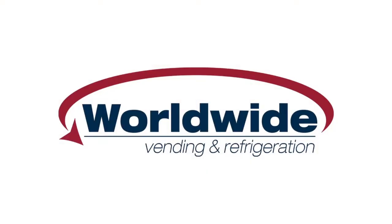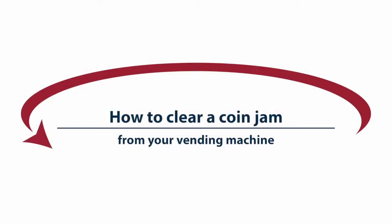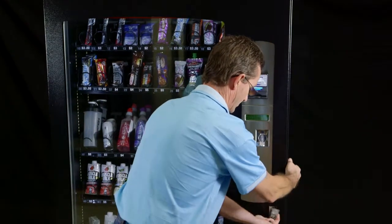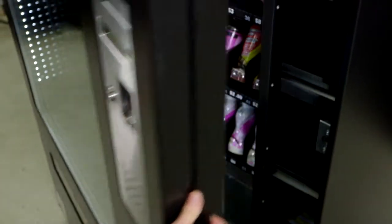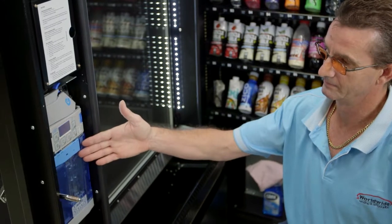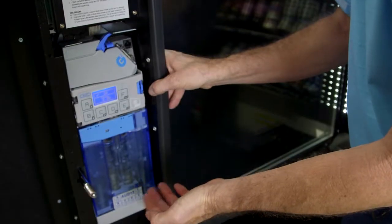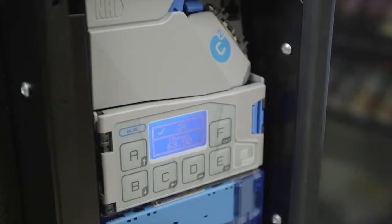This video, proudly brought to you by Worldwide Vending, explains how to clear a coin jam from your Sorrento vending machine. Firstly, you need to open the door. This is the Corenza coin mechanism that is fitted to most Sorrento machines. Other brands of coin mechanisms will follow a very similar process for removing jammed coins.